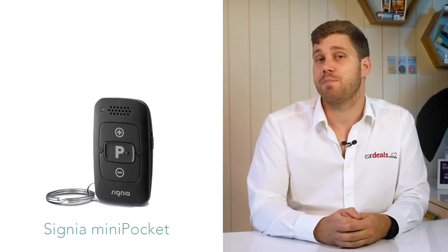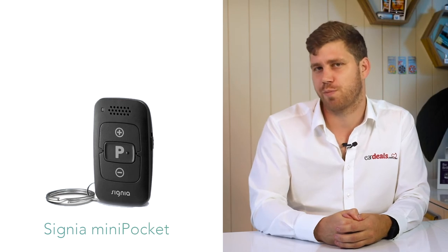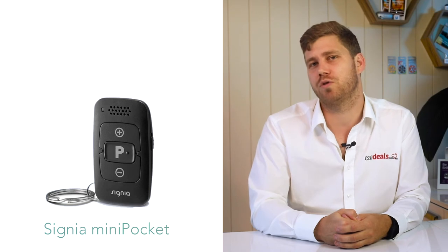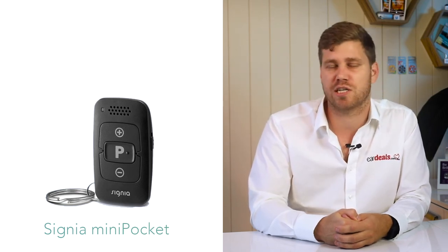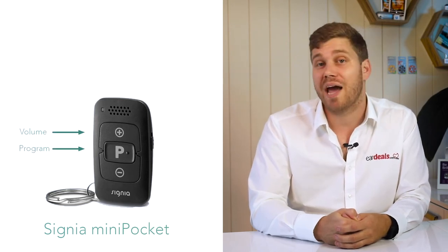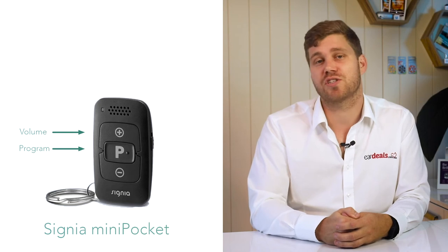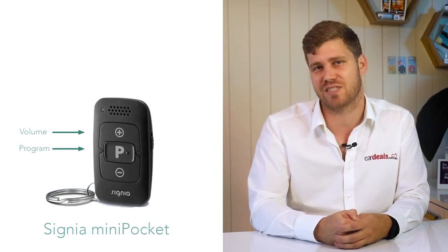The Signia Mini Pocket is an additional accessory about the size of a matchbox that can be clipped to your keys. It provides the ability to adjust volume and basic program controls, and is great for people with dexterity issues due to its larger buttons, or for those not interested in smartphone applications.